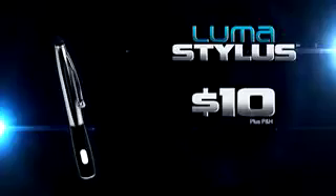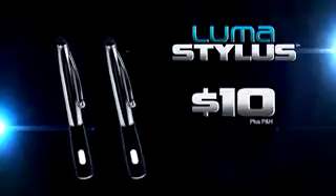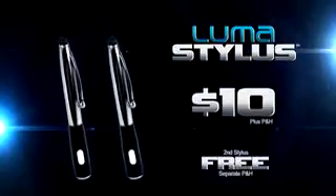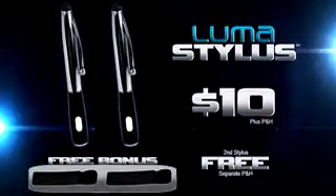And look, we'll even include this handy stick-on holder, so your LumaStylus is always there when you need it. But wait — call right now and we'll double the offer and give you an additional LumaStylus free. Just pay separate processing and handling. That's right, you get two LumaStyluses and two stick-on holders for the incredibly low price of just $10. But you've got to call right now.